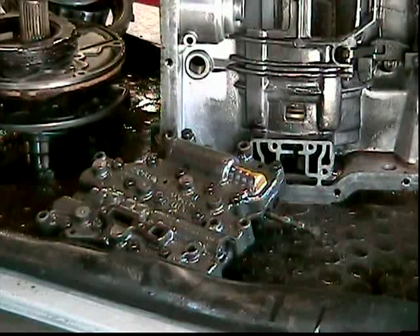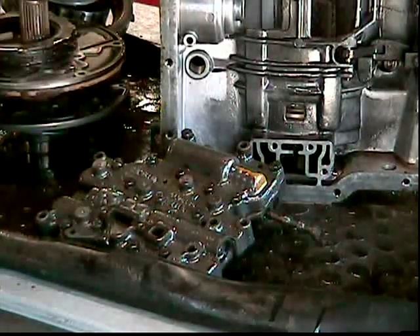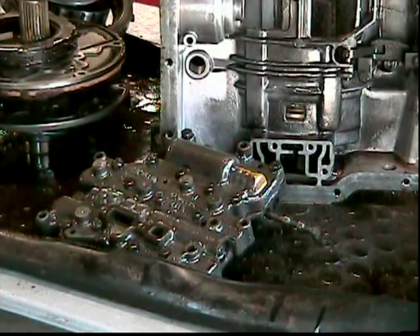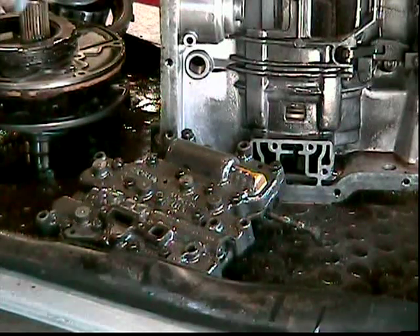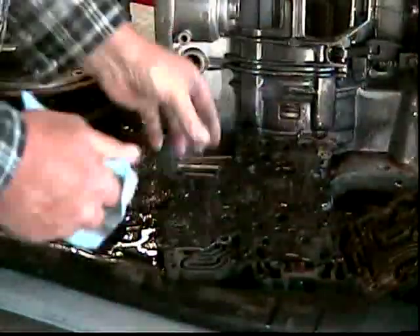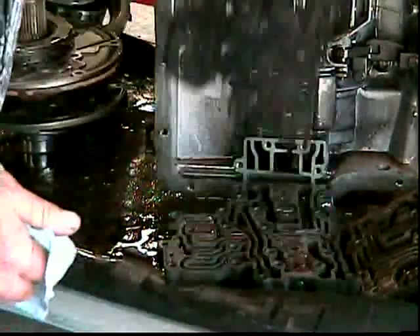One thing left is the valve body. Now in a street/strip application, just a manual valve body. You can get kits and do it yourself. When it comes to a transmission brake, you can purchase them from a transmission company — TCI or ATI or something like that. There's a special valve body that you need for drag racing only. Also the valve body, splitting it apart — if you are going to get a manual shift kit for it, the instructions in the shift kit will tell you exactly how to do it. You want to clean the old gaskets off and get everything cleaned up.